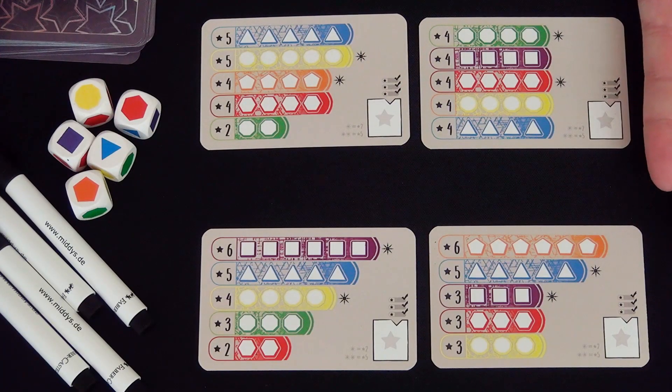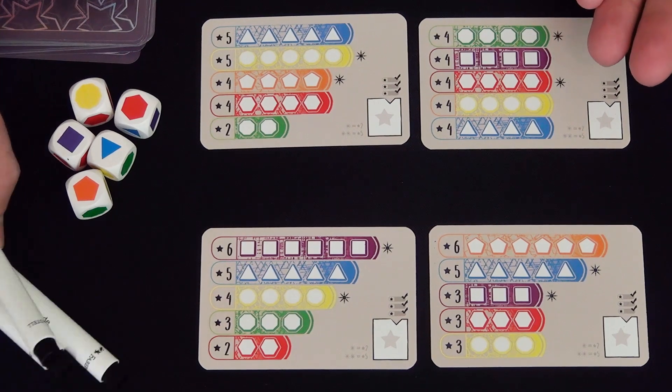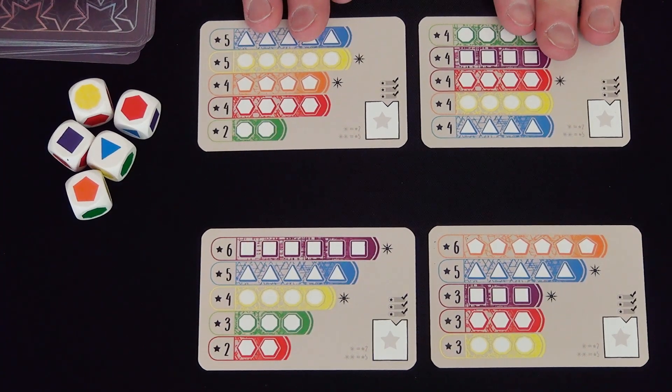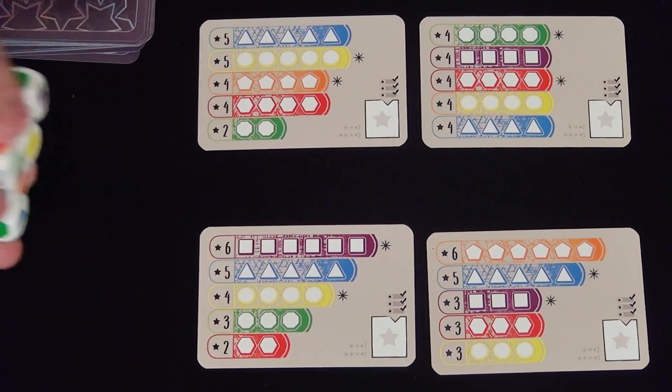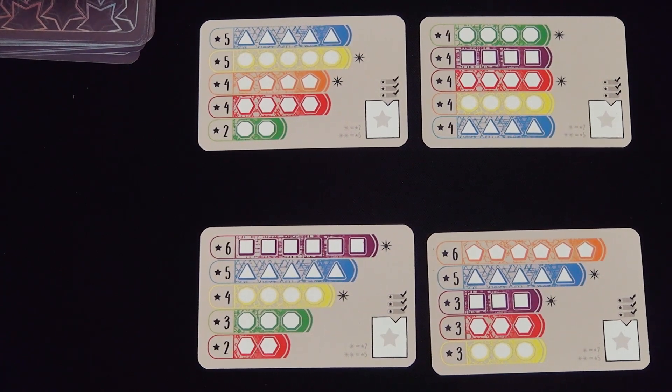Here are the components for Everything on One Card: a deck of 30 erasable cards, 5 dice, and 4 markers. Each player gets a marker and starts with 2 cards at random in play, with these 2 being my cards, these 2 being yours, and me being the first active player since you can't roll the dice from where you are. So I roll the dice.